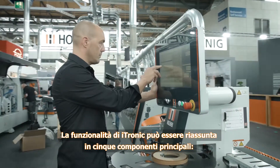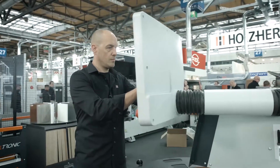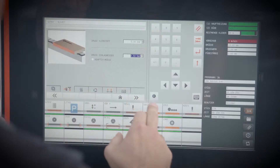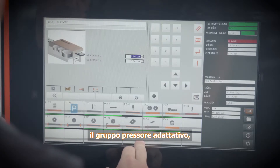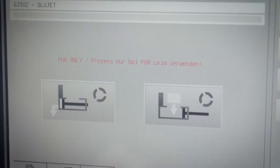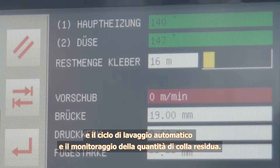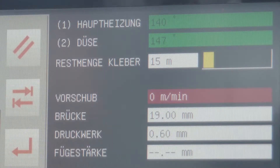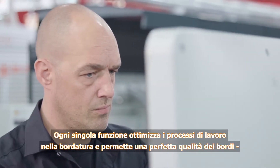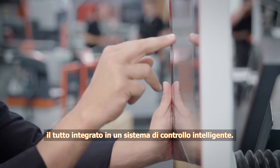The functions of the iTronic can be consolidated into five major components: the adaptive trimming blade, the adaptive pressure unit, the automatic glue quantity control, an automatic rinsing routine, and the monitoring feature for the remaining glue quantity. Each individual feature optimizes the edging process, ensuring perfect edge quality — all integrated into one intelligent control.